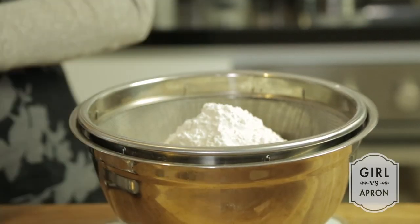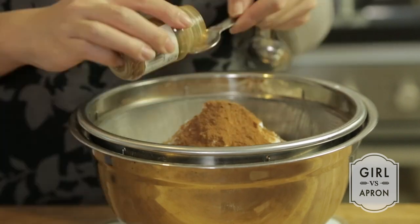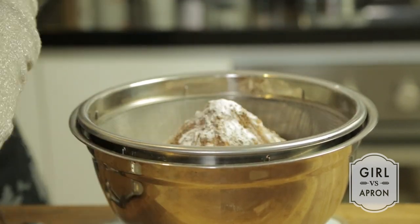First, sift the flour, salt, baking powder and all the spices together in a large bowl and set aside.